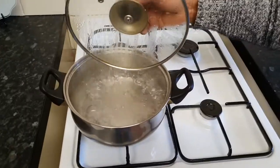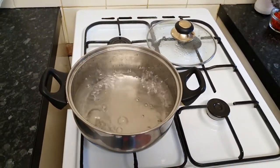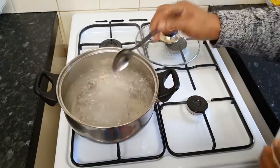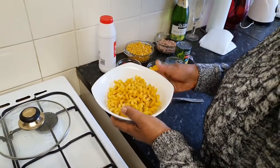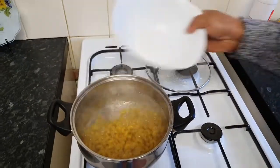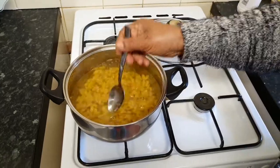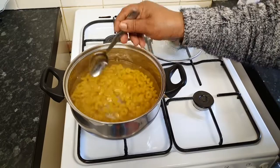Over here I've got some water that is boiling for my pasta. I am going to add a bit of salt — not too much salt, just that amount. My pasta is already washed and all my vegetables are washed and ready to use. So I'm just going to add my pasta in and give it a stir. This pasta will take between 8 to 10 minutes to cook.